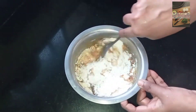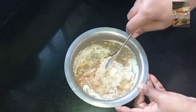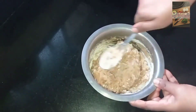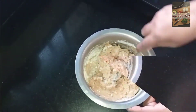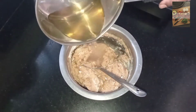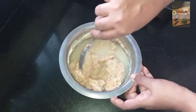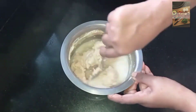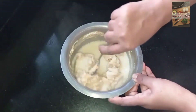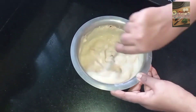Mix it in a little bit — it is a little easier to mix it in a medium pot. Then we put the pot in the water.